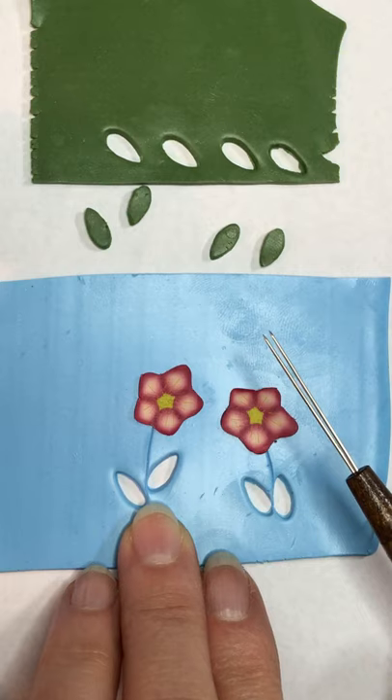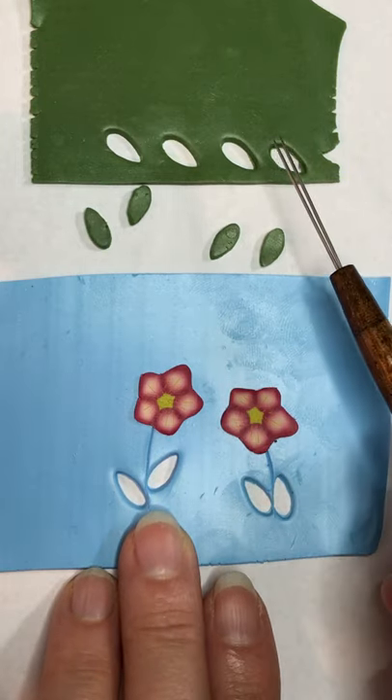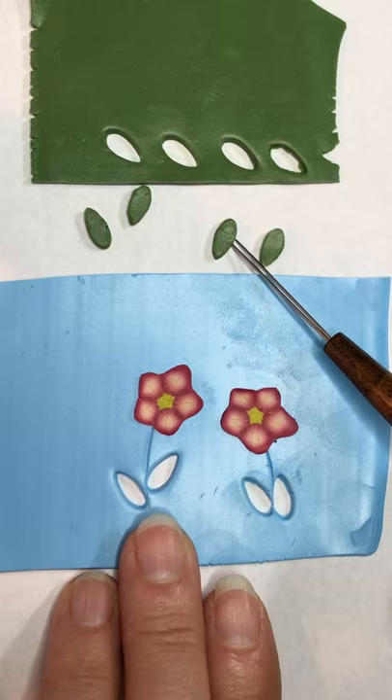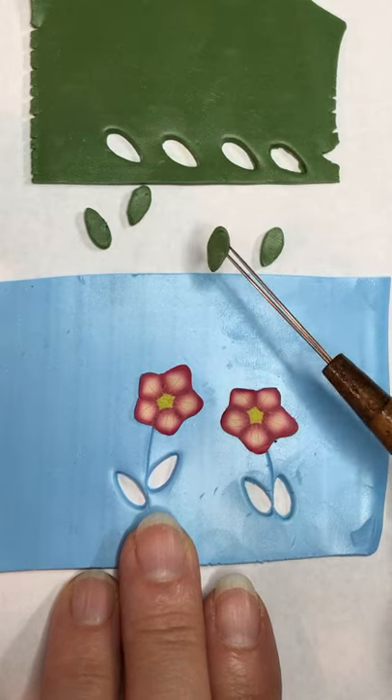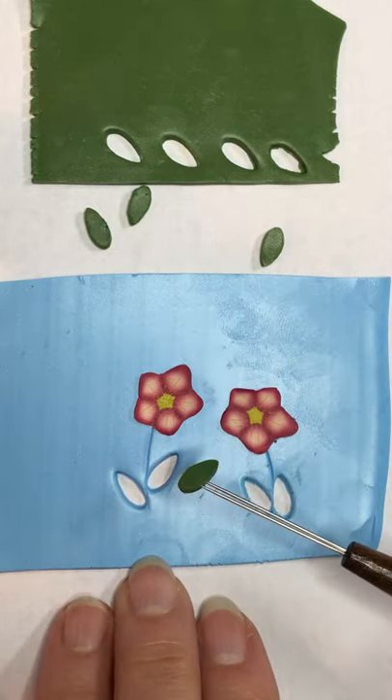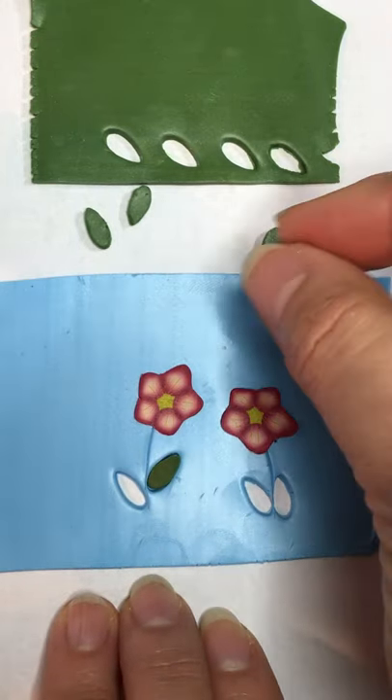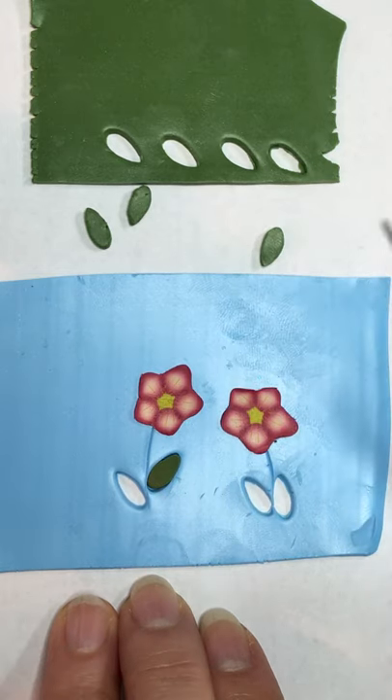I've got places cut out here for an inlay technique that I'm doing, and I've cut out my shapes. What this tool is good for is that you can take it and spear the side of the shape of the clay, flip it over, and lay it back in here. The great thing is that you're not picking it up with your fingers and mashing it around.